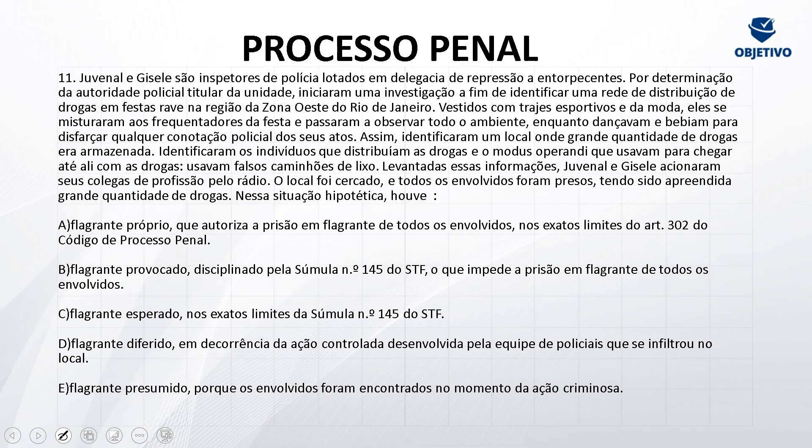Questão número 11. Juvenal e Gisele são inspetores da polícia, lotados em delegacia de repressão e entorpecentes. Por determinação da autoridade policial titular da unidade, iniciaram uma investigação a fim de identificar uma rede de distribuição de drogas em festas da região da Zona Oeste do Rio de Janeiro. Vestidos com trajes esportivos e da moda, eles se misturaram aos frequentadores da festa e passaram a observar todo o ambiente.